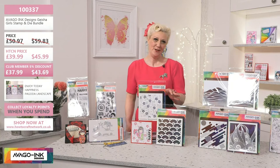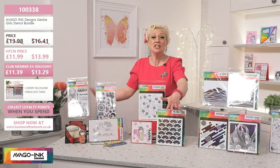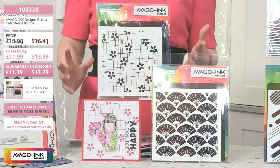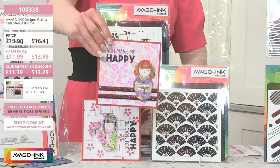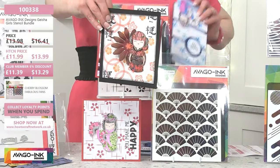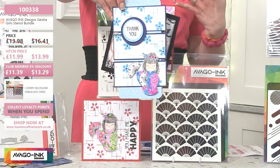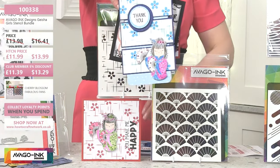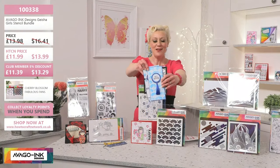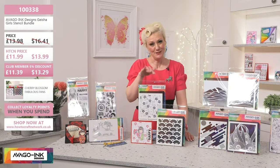The next one I'm moving on to is another gorgeous collection — a duo of fabulous stencils that will just accentuate your beautiful geisha collection even more. These are two 6x6 stencils. Fabulous — you've got your fans and your florals. Let me show you a couple of samples. You can do overstamping, overlaying, create beautiful backgrounds. Simply stunning. I love that it can be really clean and fresh, or it can be vintage. There's just so much going on with this collection. This is 100338, a fabulous value — £11.99 for those two exquisite, absolutely gorgeous stencils.